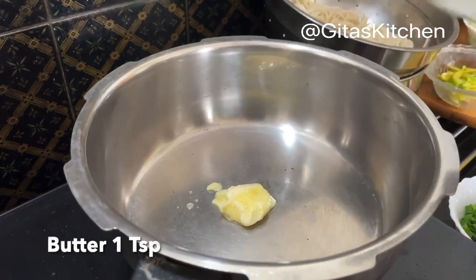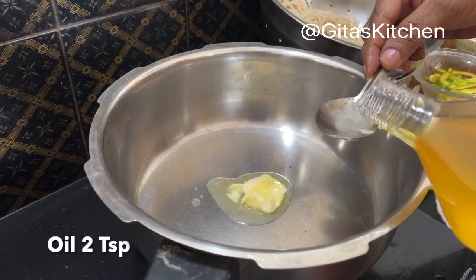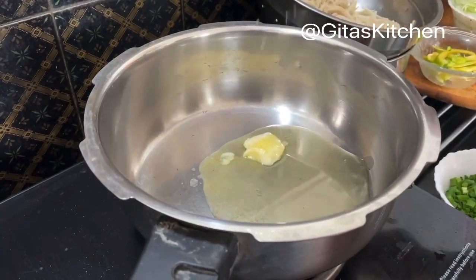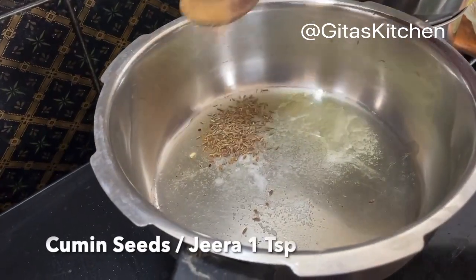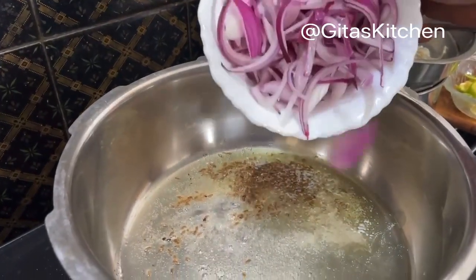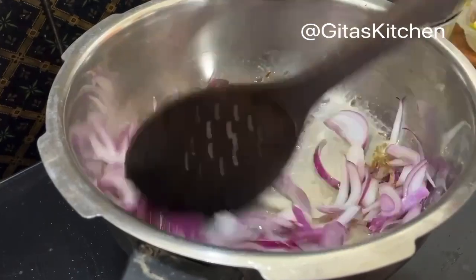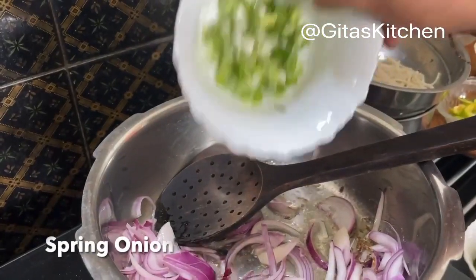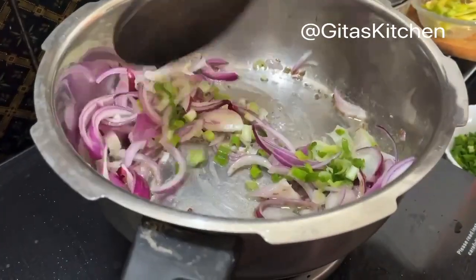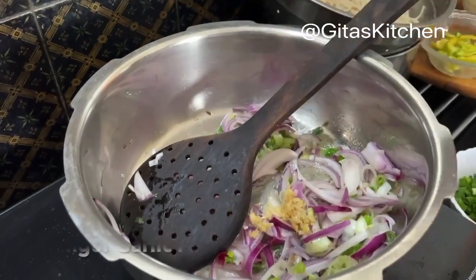To make the pulao, first we will heat a teaspoon of butter in a pan, and along with the butter I am also adding some oil. Next add some cumin seeds. When the seeds are well roasted, add one large sliced onion and the white portion of a spring onion. Lightly stir fry them together, then add some ginger garlic paste.